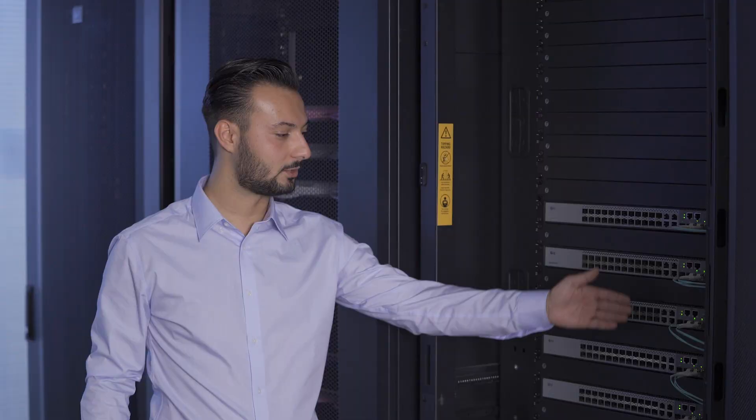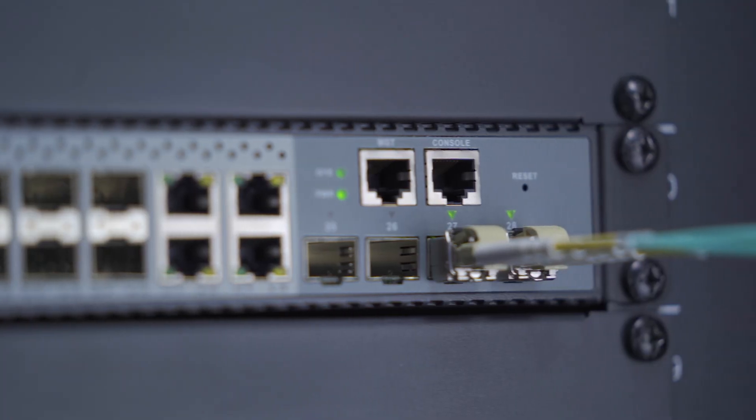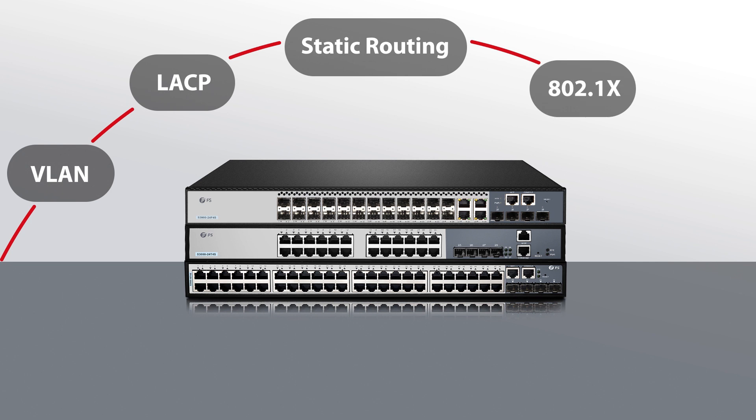All three managed switches support switch stacking up to six units using the last two 10G SFP plus ports. They support other layer 2 plus features as well, such as VLAN, LACP, static routing, 802.1X, ACL, etc.